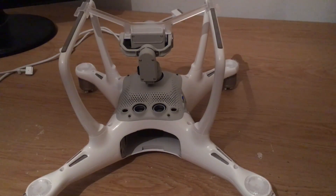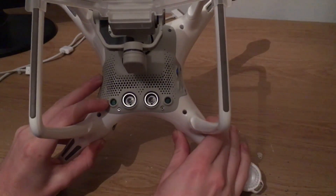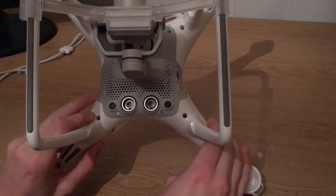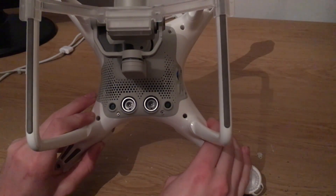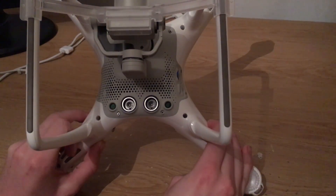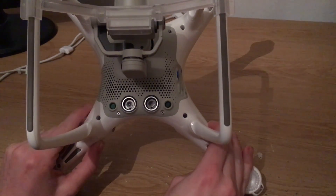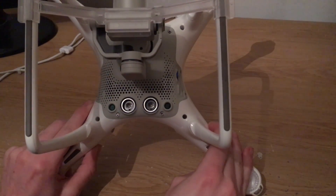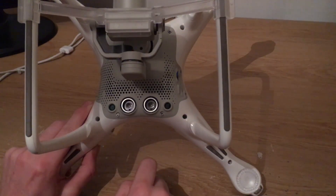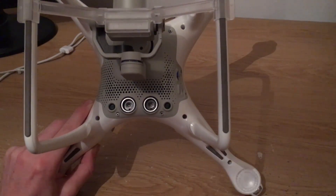A third reason could be that your two vision sensor cameras have not been calibrated. To do this, download the DJI Assistant 2 app from DJI.com under the Phantom 4 download section, plug in your Phantom, sign into your DJI account, and select calibrate on the left-hand side. Once you select calibrate, you need to align these two cameras with your computer screen and go through the step-by-step calibration process.